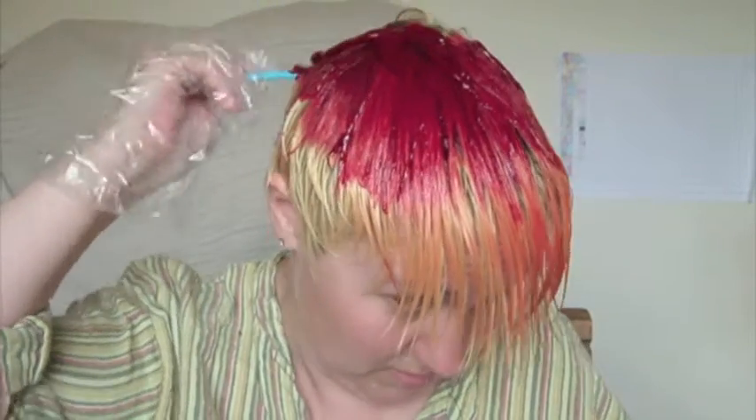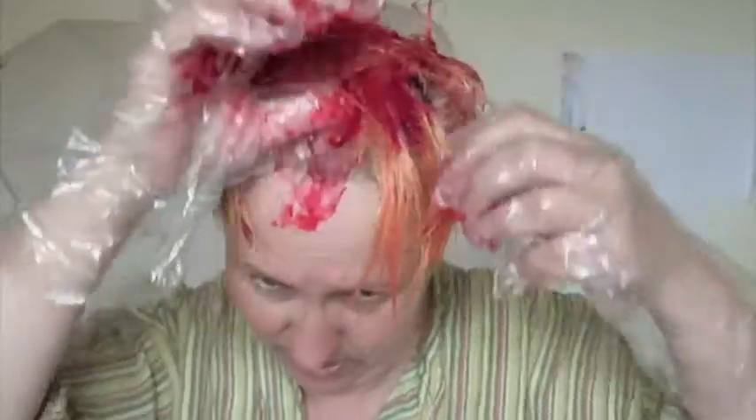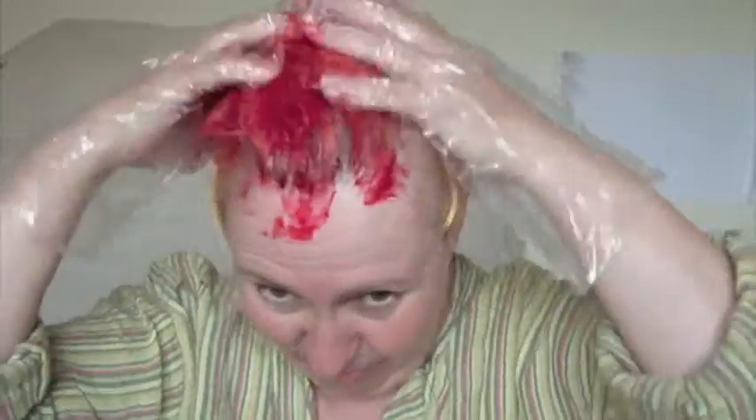What I'm going to do is put it on and then massage it in. This is my disguise for your roots. Let's get it everywhere.